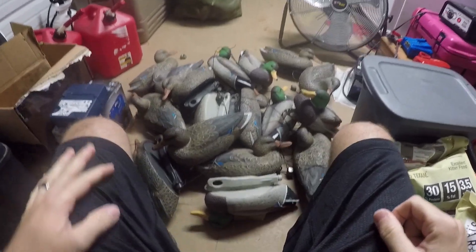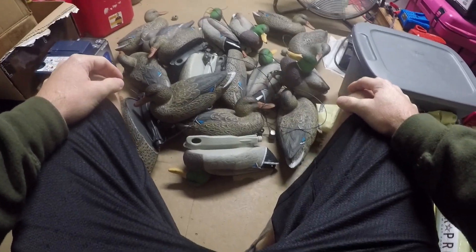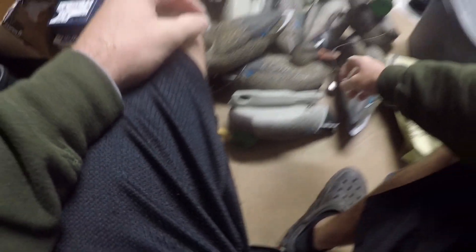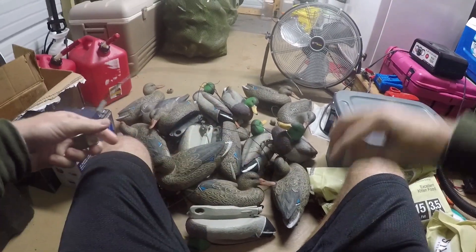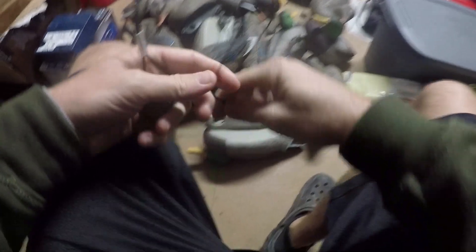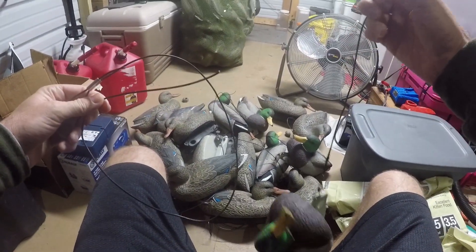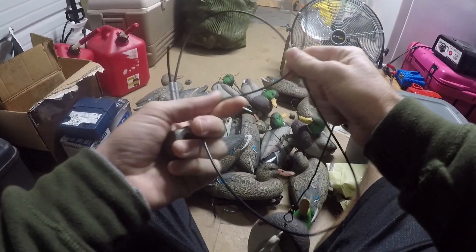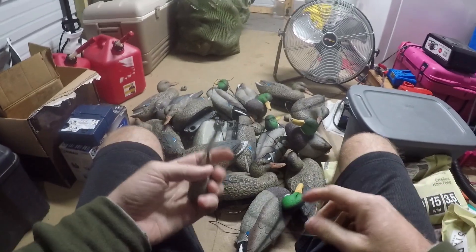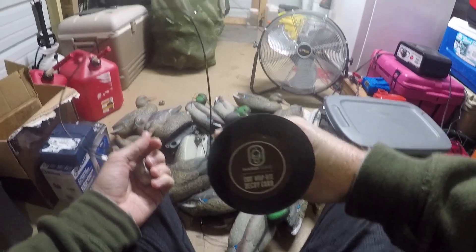As you guys saw earlier, I just dumped all of my decoys out of that bag. This is the problem I'm dealing with - I literally pick up my weight and there's no decoy attached to the other end of it. Basically this line is a hard plastic type material, it's really cheap. Like I said, I made the mistake of using that.